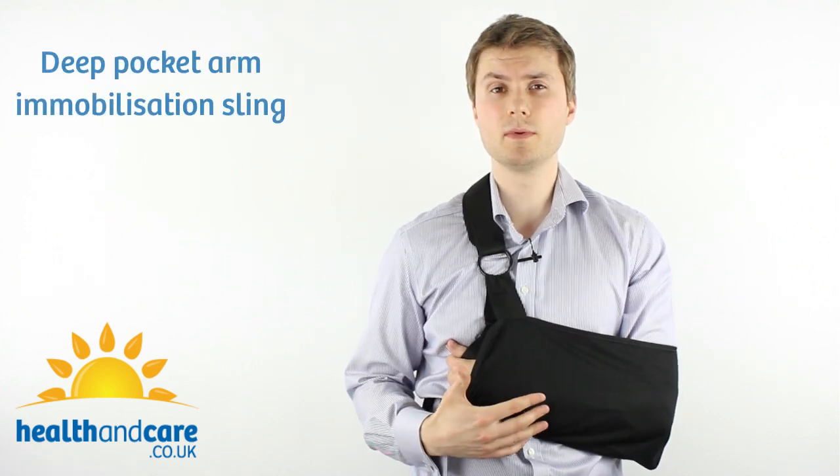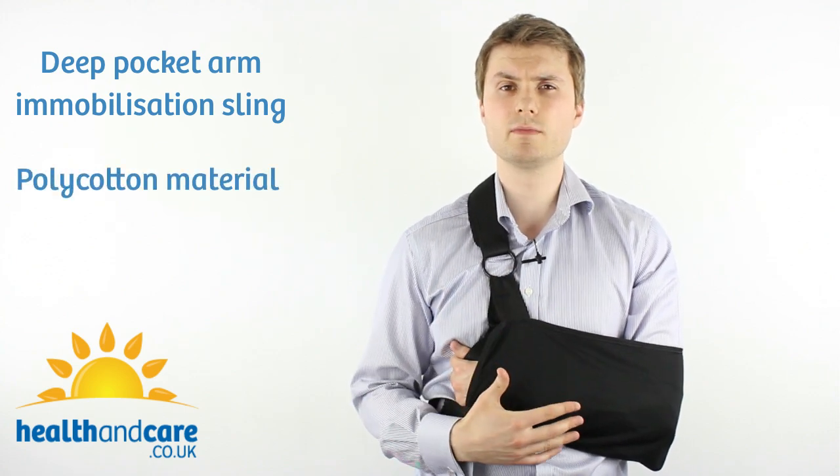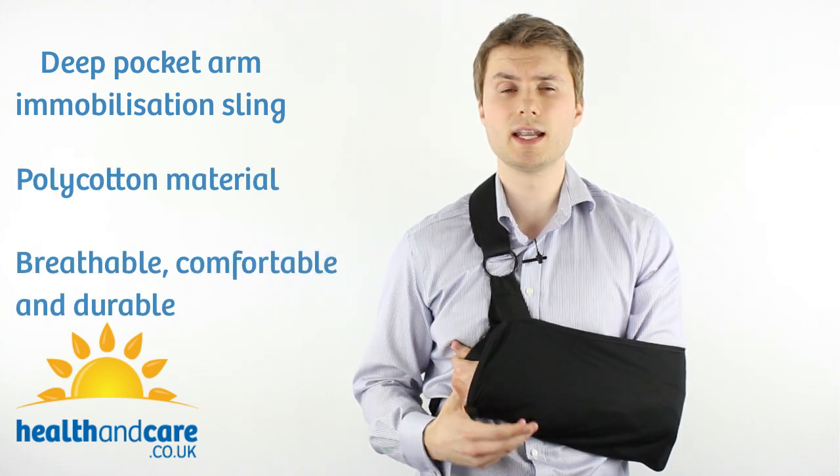As you can see from the design, it's a deep pocket arm immobilisation sling. My arm is resting in there and it's very comfortable. The poly-cotton material means that it's breathable, comfortable and very durable.